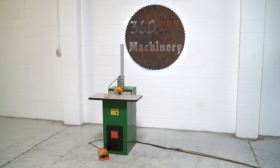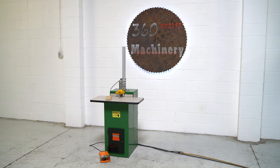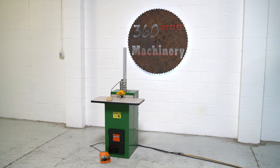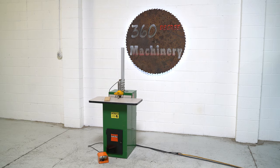Welcome to 360 Degree Machinery. We're going to do a walkthrough of a Castle TSM21 pocket screw machine. If you have questions about pricing, availability, or if you have surplus machines you'd like to sell, you can reach us at info at 360degreemachinery.com.